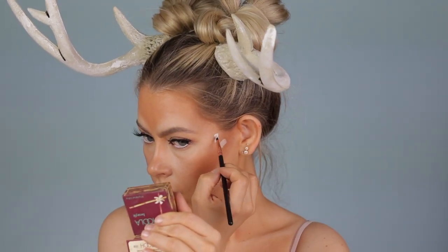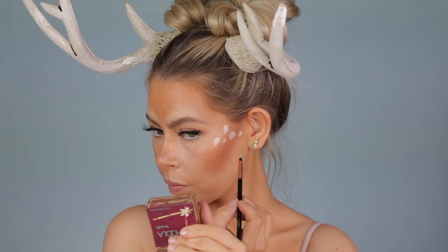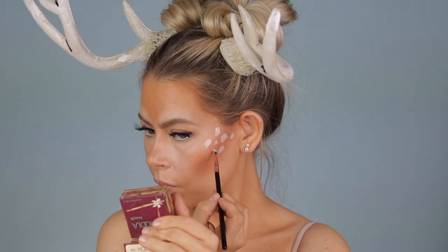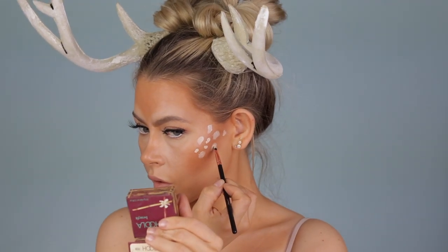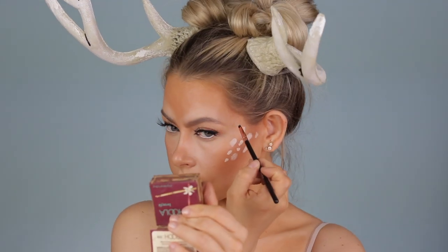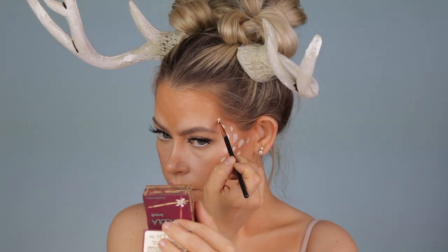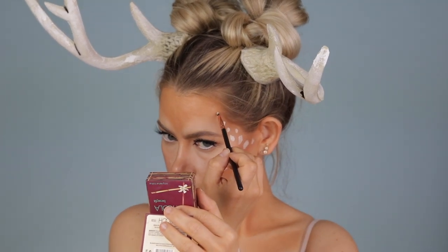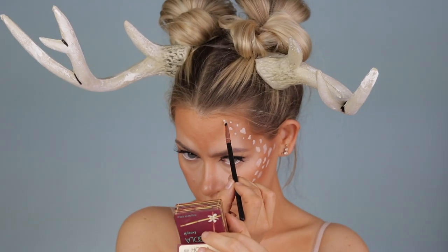Now for the fun part — I'm grabbing my matte concealer again and starting to add little spots all over the places where we put the contour. I keep the bigger spots towards the back and cascade them to the center as I work towards the center of my face. As I work towards the forehead, I liked that they got smaller moving up — so I'm not doing anything too huge up there, varying sizes but keeping them smaller near the forehead.